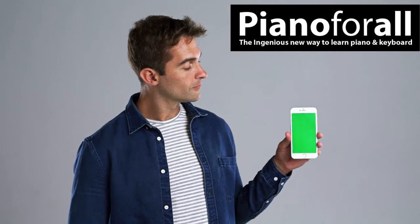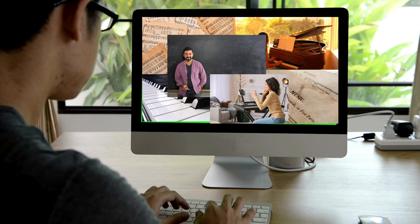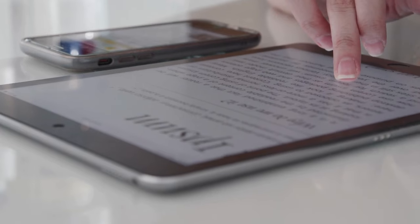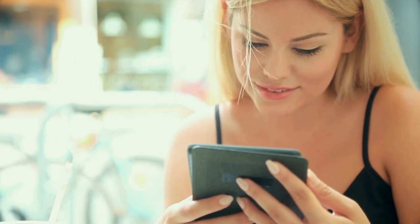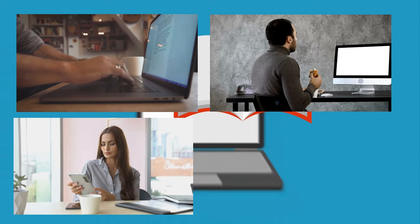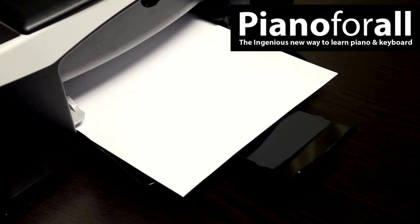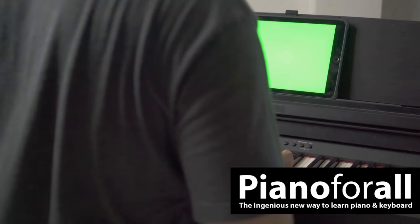Everything in Piano for All is exactly where you need it to be. You don't have to search your computer for lots of files and have lots of windows open. As you go through each e-book you can click on either audio or video and instantly hear or see what you are reading about right there on the page. You can view the books on your PC, Mac, tablet, or smartphone, or you can print the pages out to set on your piano stand. It really couldn't be easier to learn piano or keyboard.